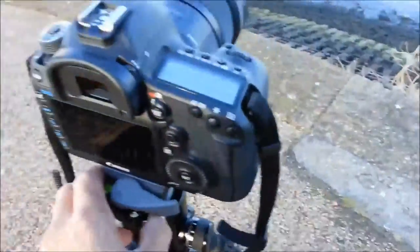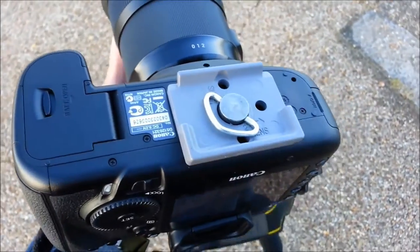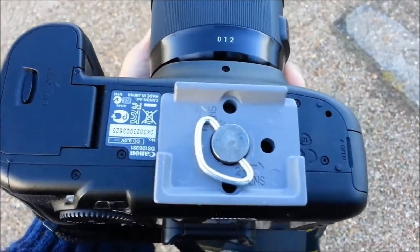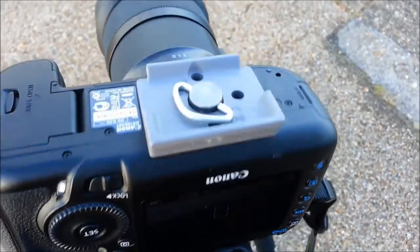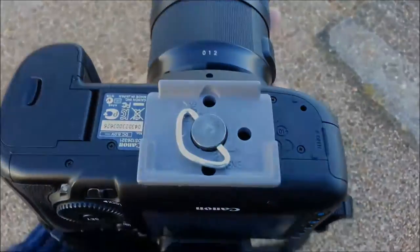The QR plate is quite good as well. It's a thumb-operated one, so you don't have to put a screwdriver in there or pull a tab out to access it. It's really quite simple and it just works, so no complaints there.